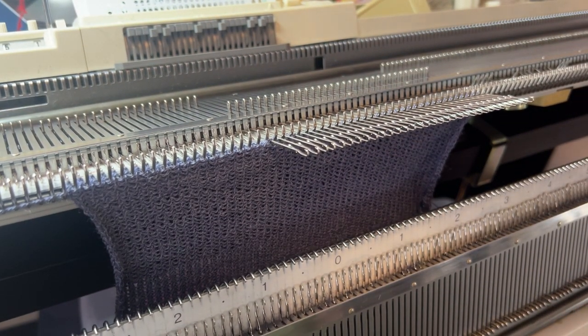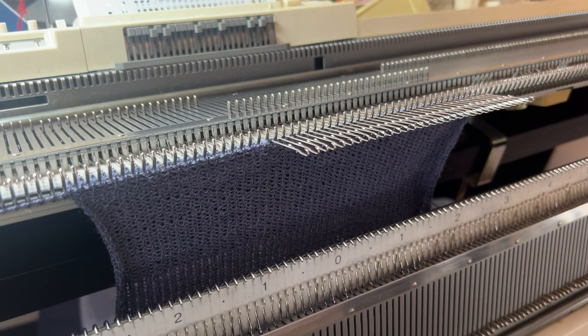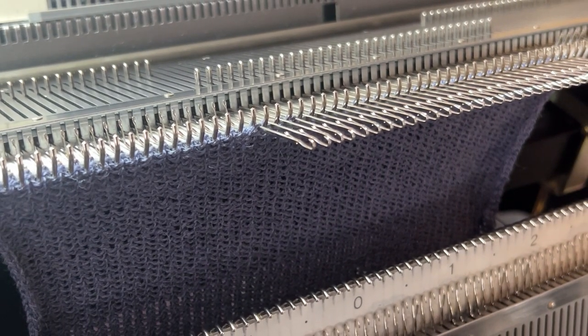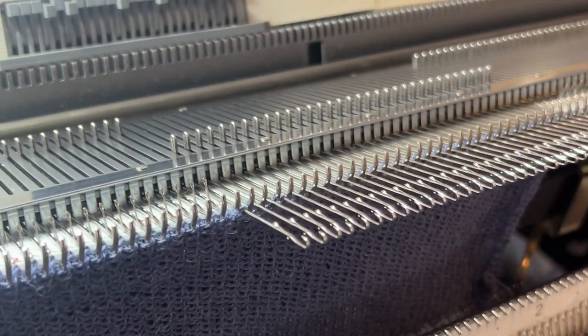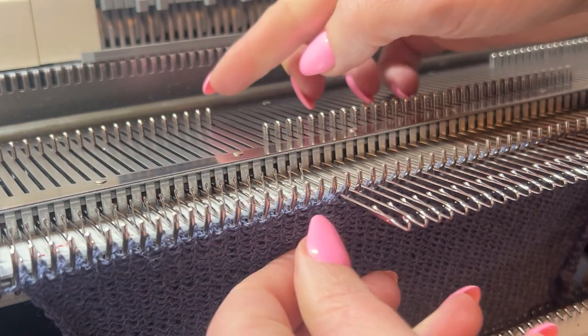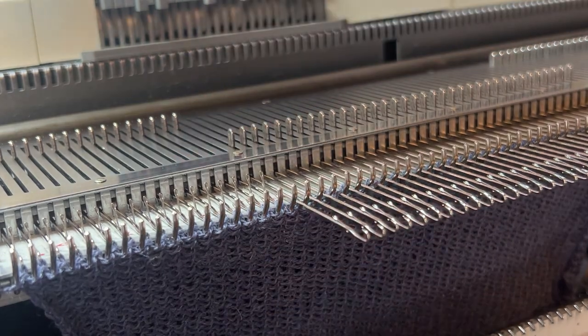When you do partial knitting, you need to put the needles in position D every second row. I'm going to try to pull it closer so you can see. So let's do again three needles.